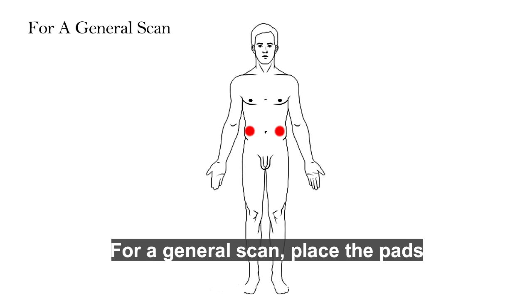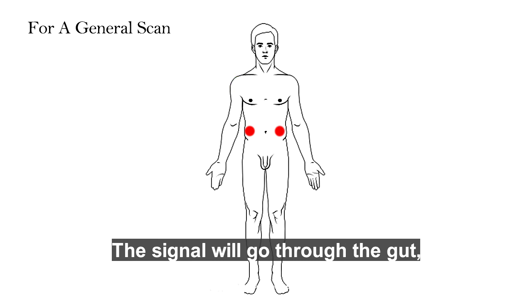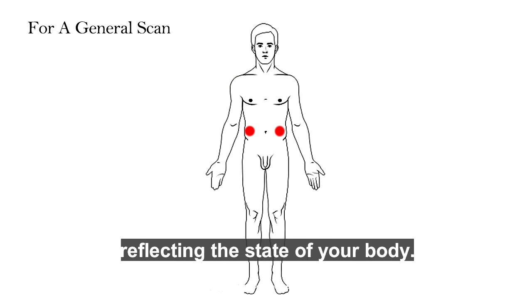For a general scan, place the pads on the left and right side of the torso, midway between the hips and the shoulders. The signal will go through the gut, which is a major organ reflecting the state of your body. Many pathogens reside there.